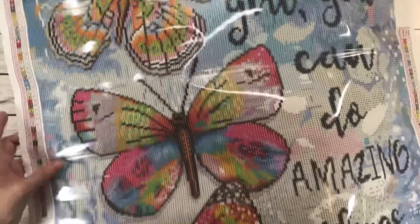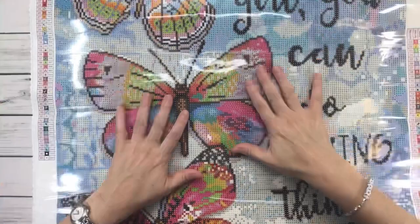Alright, let's unroll the beauty — oh my gosh, wow, guys, this is gorgeous!